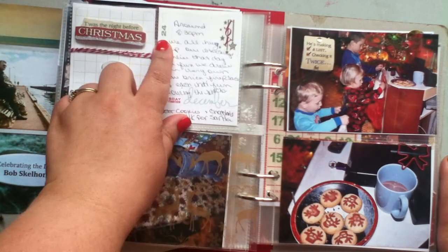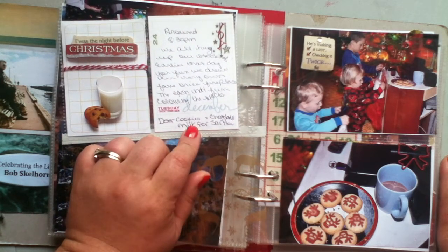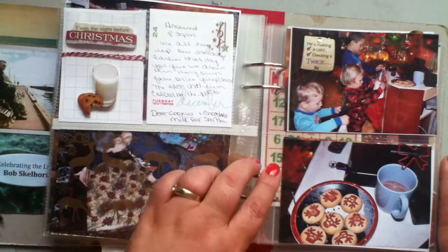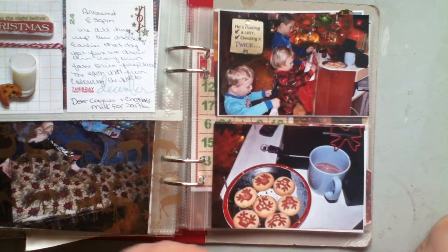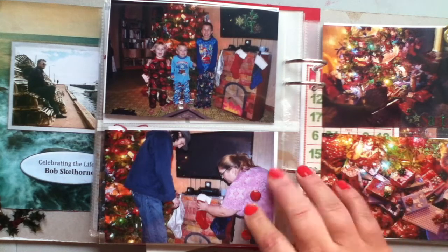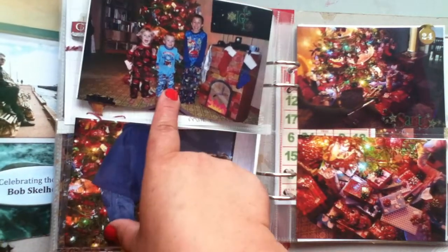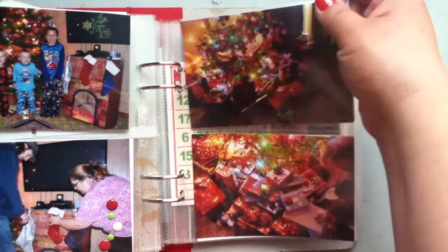And then we finally got to the 24th, and that's printed out on Ali Edwards' drilling cards. It says 'Twas the Night Before Christmas' — a nice raised sticker with a cup of milk and cookies. I was too lazy to bake fresh cookies for Santa this year, so we got the Pillsbury reindeer cookies. And then they're hanging up their stockings. From here on in it's just 4x6s — I got a little photo heavy so I really didn't want to lose any of my photos, so I just added some enamel dots. The kids are all excited for Christmas morning, and after they fell asleep we put the gifts under the tree. So that's the 24th.